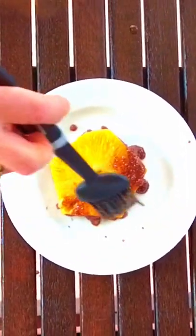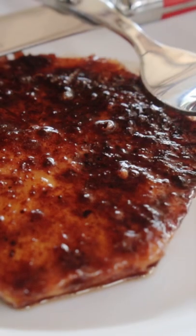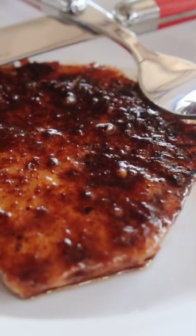Grill the pineapple slices on both sides just long enough to give it some caramelization. Only flip once, and we don't have to worry about the internal temperature of the pineapple like you would if you're grilling meat.